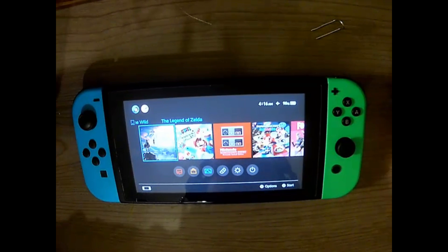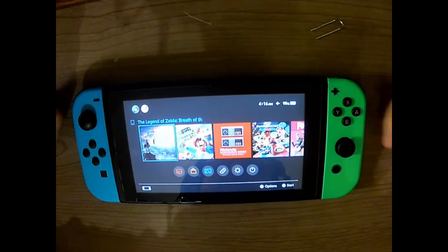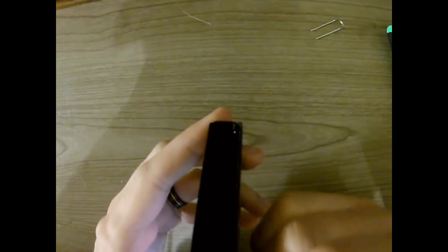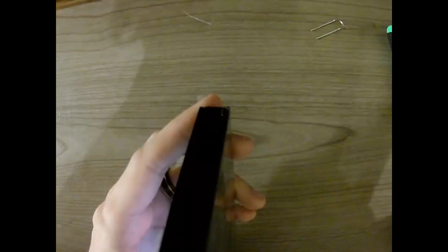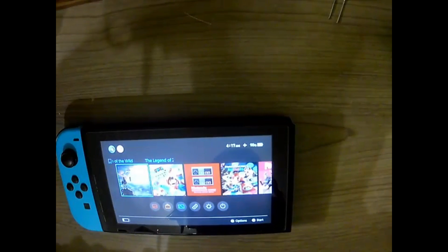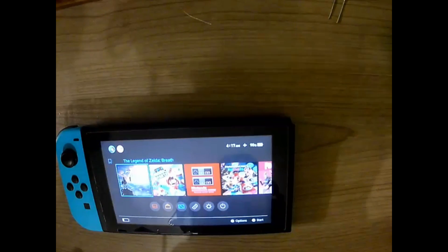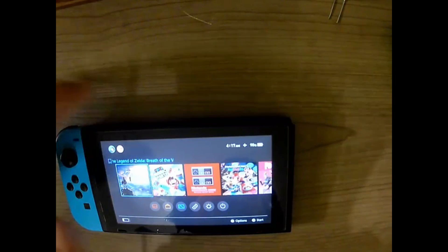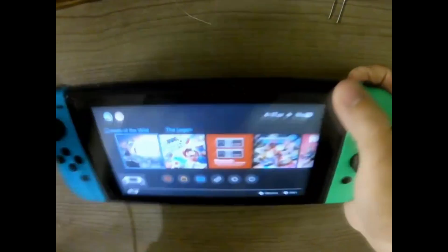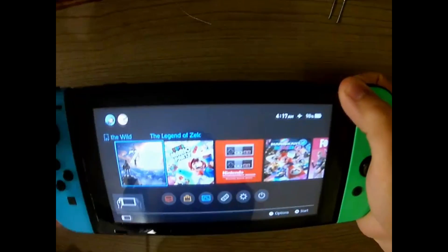The first thing you're going to want to do is put the device into RCM. There are 10 pins in the right Joy-Con rail — you're going to want to jump pins 1 and 10 together. There are many ways to do this: tinfoil, a paper clip, or jigs you can order online cheaply. I've modded my right Joy-Con so that when I hold the jack button it jumps pins 1 and 10 for me.